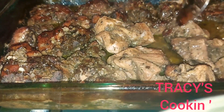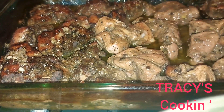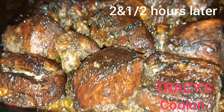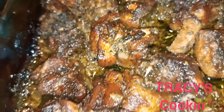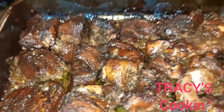You notice all those juices — that is what is going to allow the pork to be soft and juicy while it is cooking. Here we have the final result of our oven jerk pork. We have some golden looking pieces of pork. Not only golden looking, but they are flavor rich, soft and juicy. Just take a look at this.